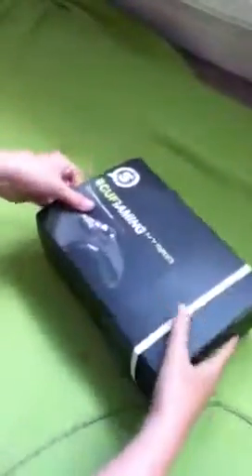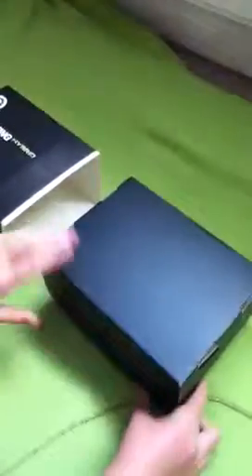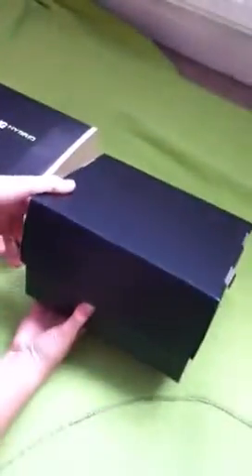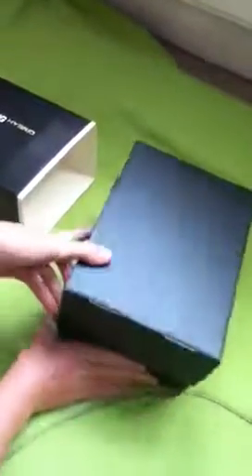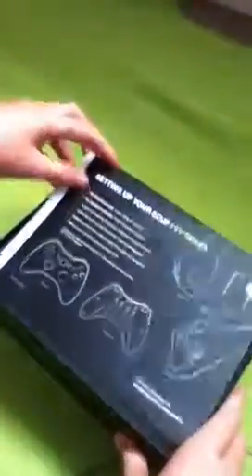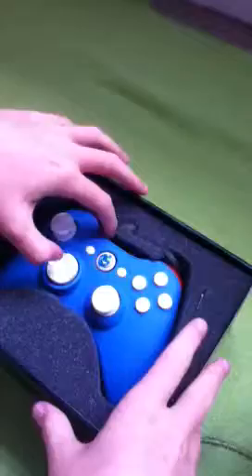I haven't changed the colors at all — I just left them the same. Opening the box now. That's the instructions in there.